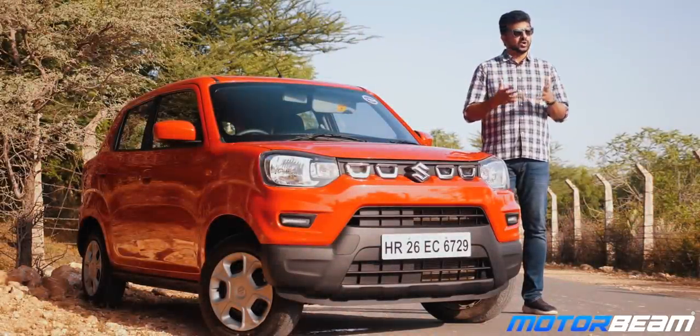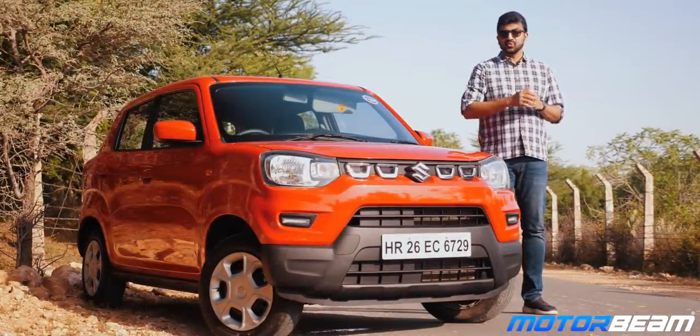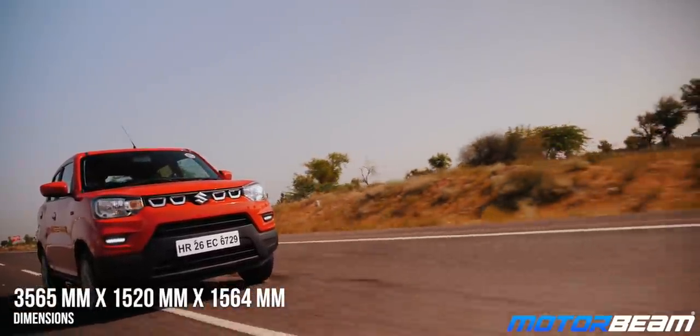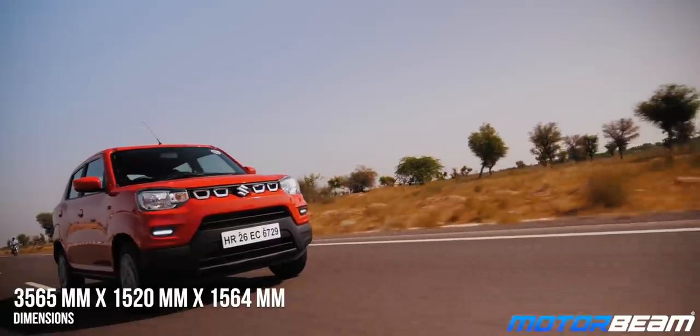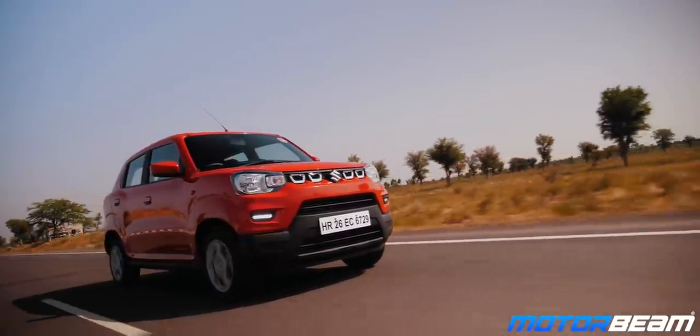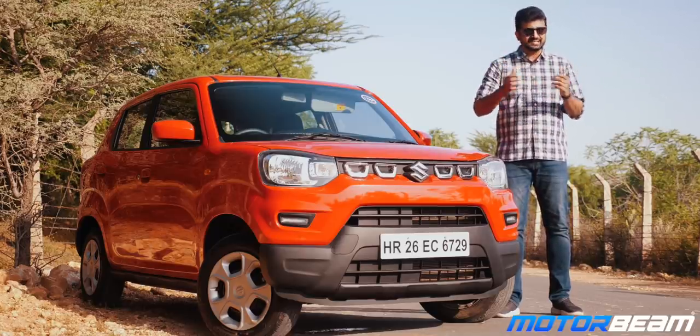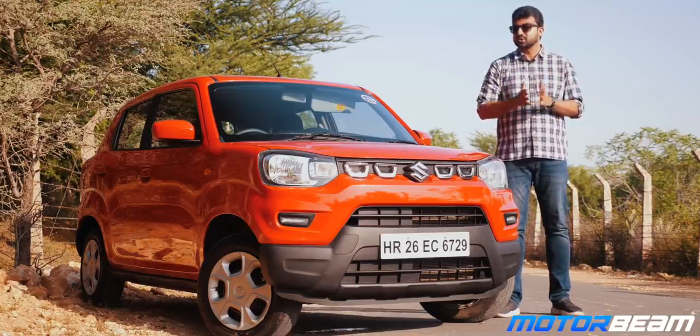Every new car these days wants to be an SUV, so what designers do is put in certain SUV characters and boom your SUV is born. The Espresso is going to compete directly with the Renault Kwid which has also been recently updated. Though this car is very similar to the Alto, it will not be replacing the Alto and all these will co-exist together.